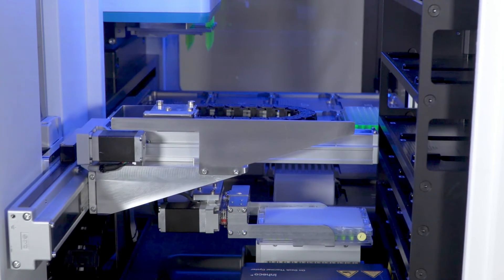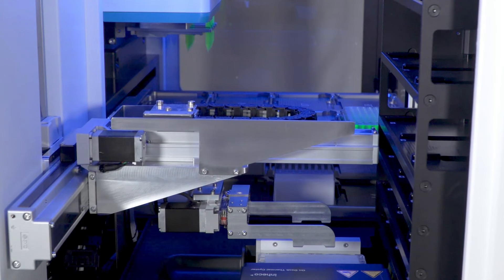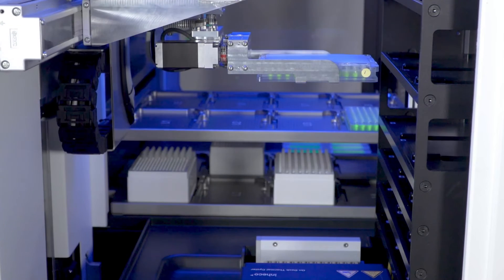In the real protocol you can perform PCR processes. Now you can see the gripper going back to collect the plate from the ODTC — the on-deck thermocycler — in the PLUS module.